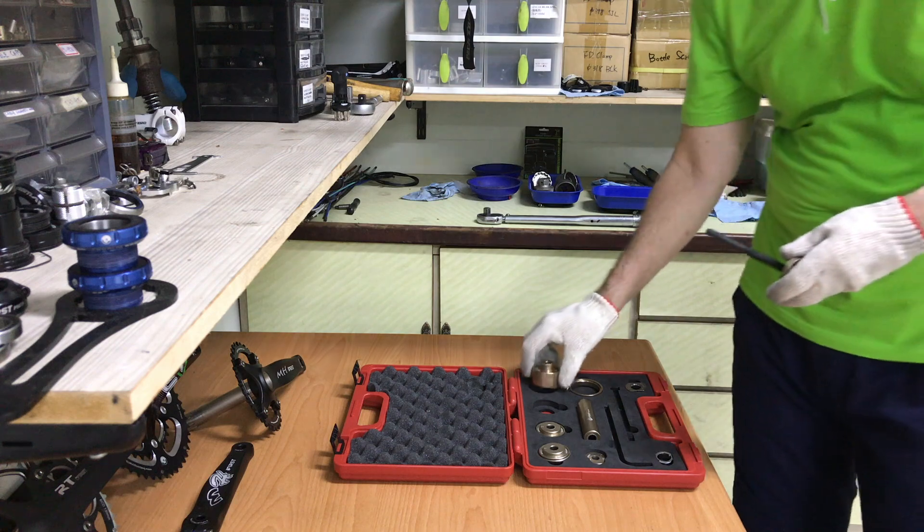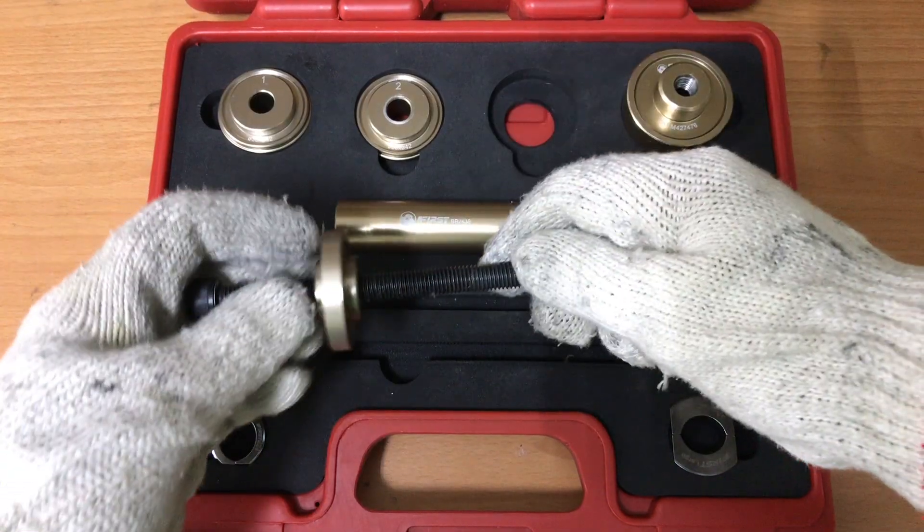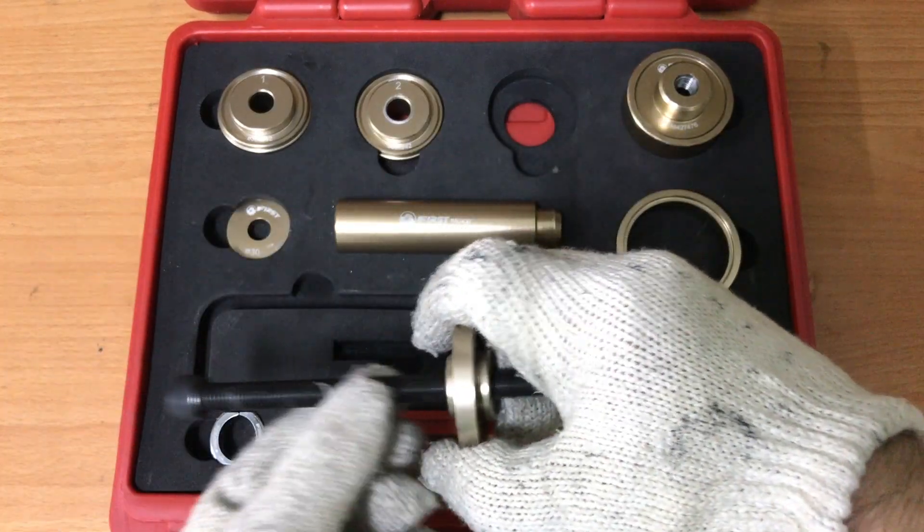Once you're done, pack the tool away ready for the next job. The complete procedure takes a few minutes at most.